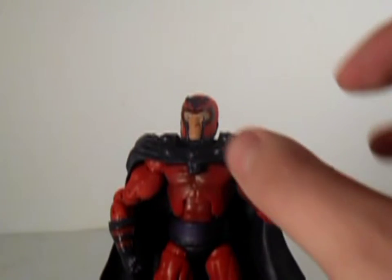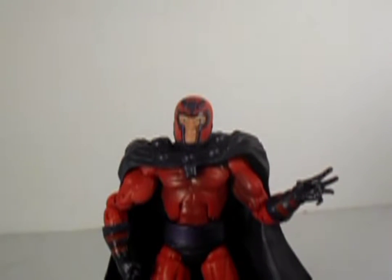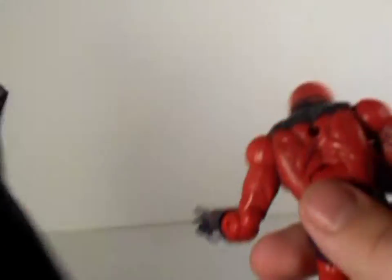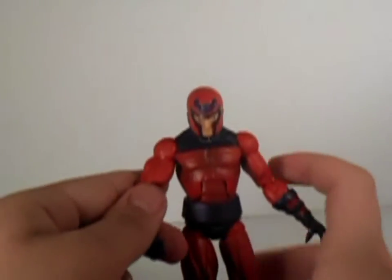The sculpt on this guy is pretty decent. I do like the helmet on him — nicely done. It sucks that it won't be removable, but he does have a removable cape. You just easily plug it out of his back.